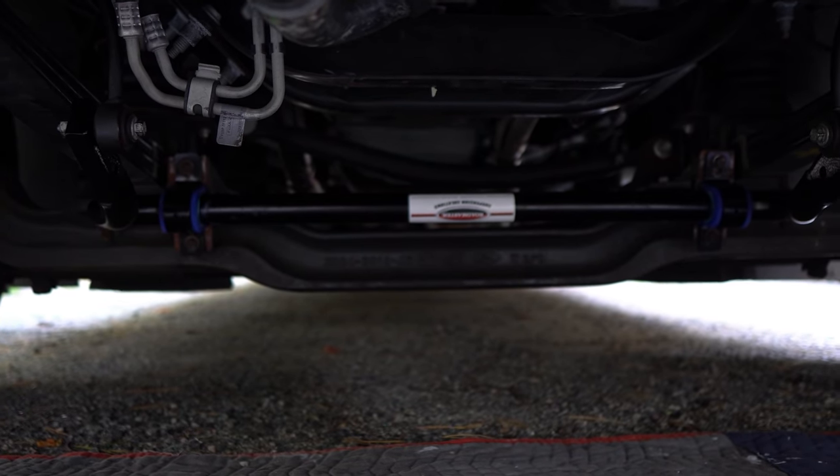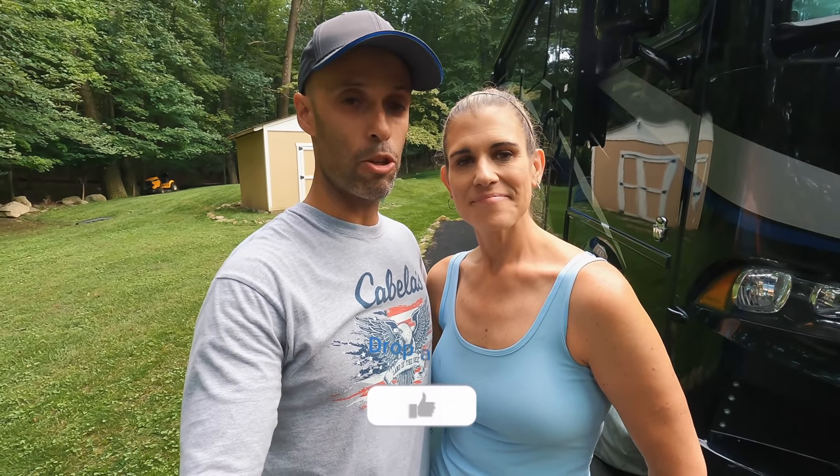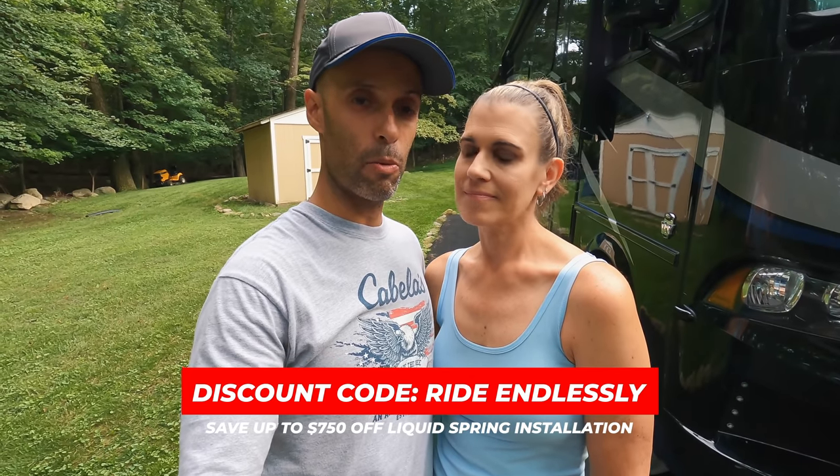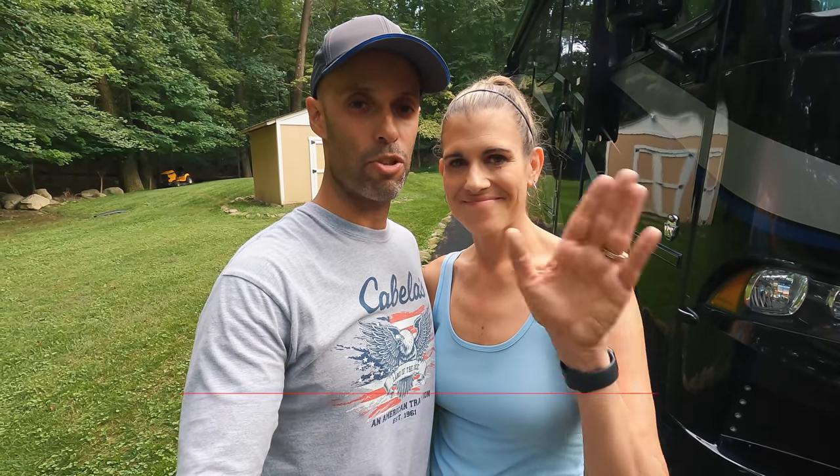We did keep the Safety Plus and the upgraded front sway bar — those can complement it — but everything else you won't need. In the comments below, let us know if you have a Liquid Spring system. We know a lot of people didn't know about Liquid Spring until they watched our videos and now they own it and love it. We haven't gotten negative feedback on it yet, which is awesome. Also, if you use the discount code 'RIDE ENDLESSLY' you'll get up to $750 off the Liquid Spring system. Thanks for watching and we'll see you on the road.